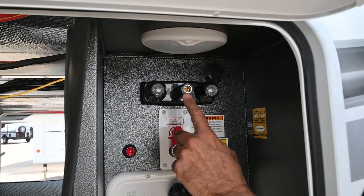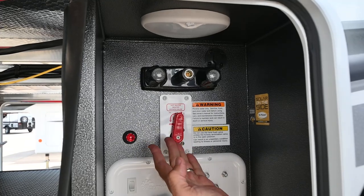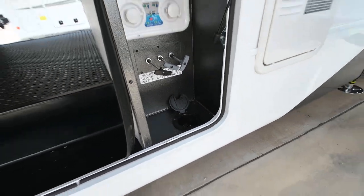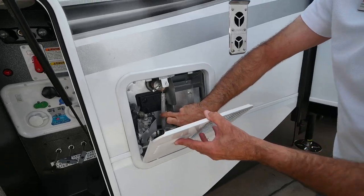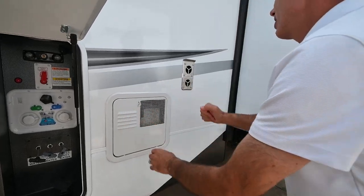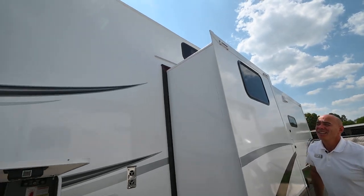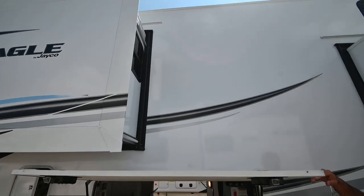We have a hot and cold quick connect up here so you can spray off those sandy feet at the beach. Bypass your water heater when it's time to winterize the coach, and then your holding tank valves down here are labeled so you can route the hoses up through there. This unit has a six-gallon direct spark ignition water heater. You can see it's been winterized because the anode rod is sitting outside. There's a furnace vent right there. All the walls on all the Eagles are vacuum bonded.